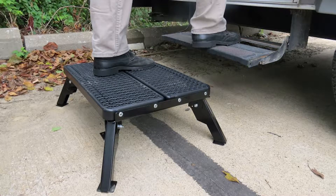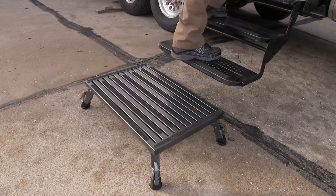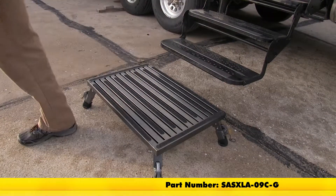Many of our customers have also compared this step to the Stromberg Carlson adjustable height folding plastic platform step, part number P-102. That step, being made of plastic, does have a significantly lower capacity at only 500 pounds, and it is also not height adjustable. That completes our look at the Safety Step Adjustable Height Folding Platform Step, part number SASXLA-09C-G.